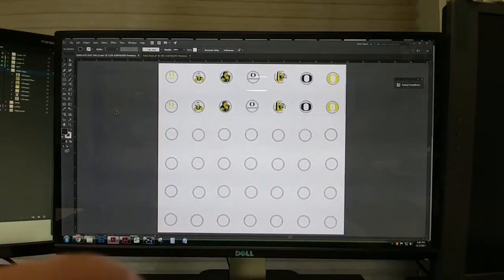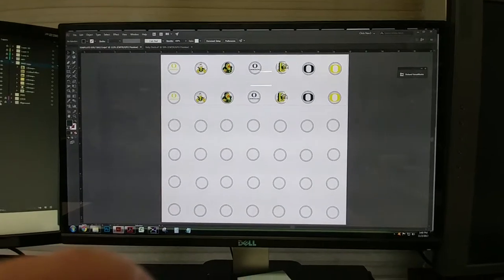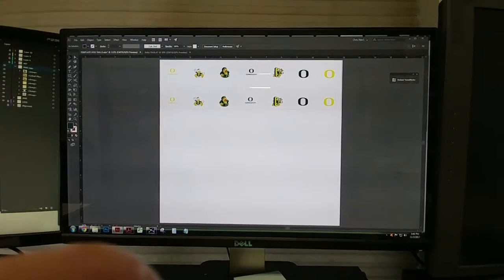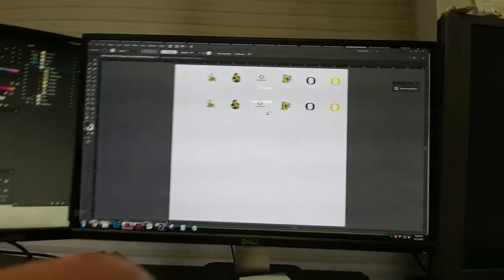Here's our work — you can see the template. I'm going to hide the alignment layer. What you can see is a gray line and then the objects we're going to be printing.